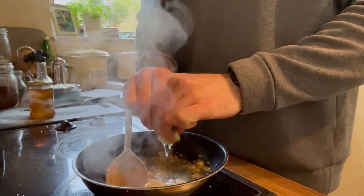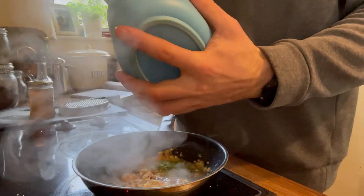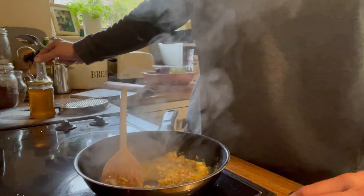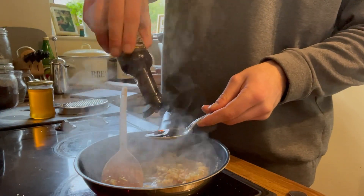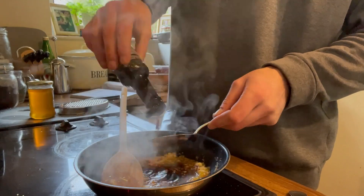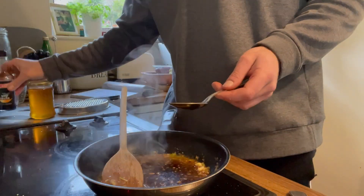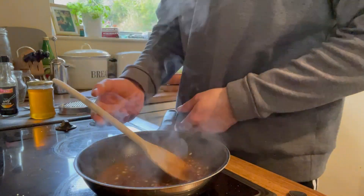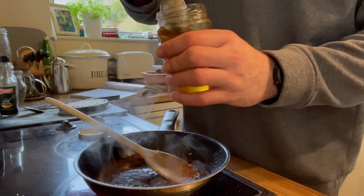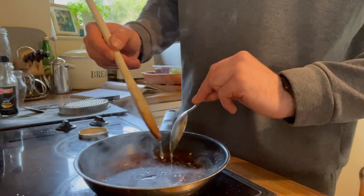The juice of the lime has gone in as well. Stirring constantly to make sure everything is getting coated in the pan — five tablespoons of soy sauce and two tablespoons of honey going in. It is going to be quite a liquidy mixture at the start; we let that reduce down over time — about 10 or 15 minutes — into a nice sticky teriyaki sauce that we're looking to serve up.